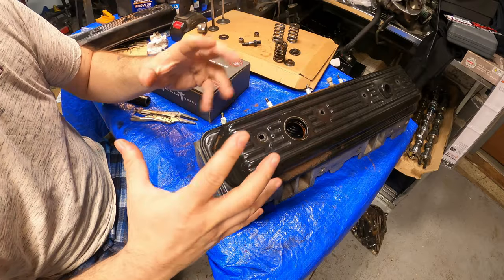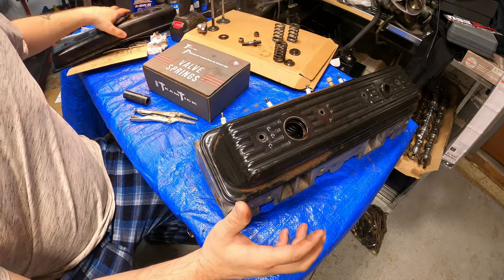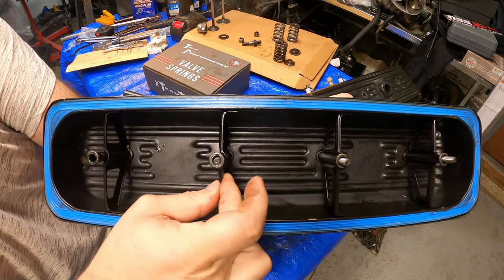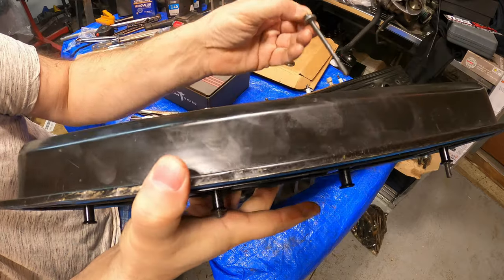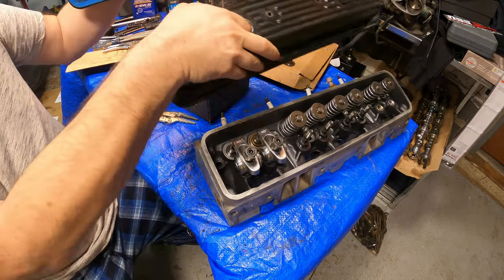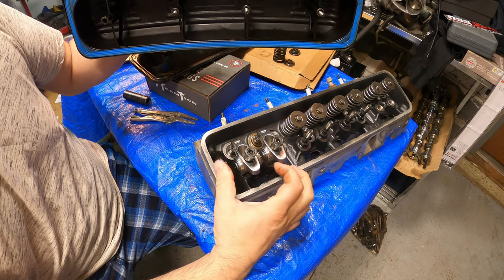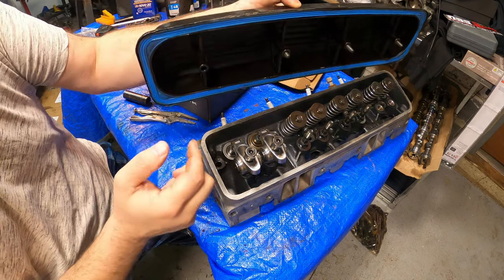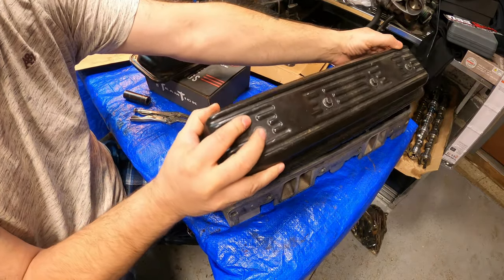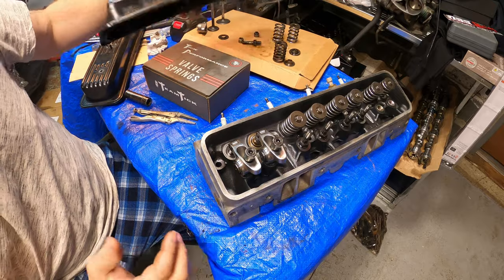There are two problems we're dealing with here, and this is common knowledge among many people who have center bolt valve covers. Here's an example of what it looks like inside — you have these inner ribbing braces that the center bolt goes through. The main problem is that there's not enough clearance between the rocker arm, since it has a bigger trunnion, to fit the valve cover. The valve cover butts up against it and you can't get it on there.